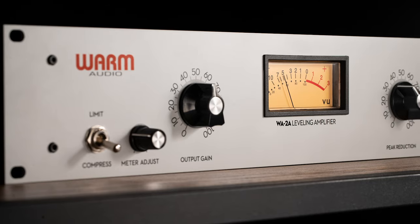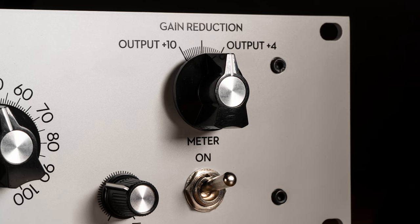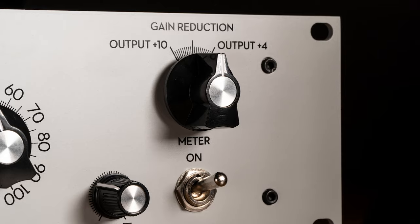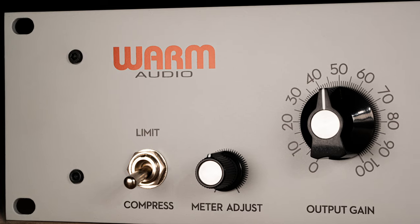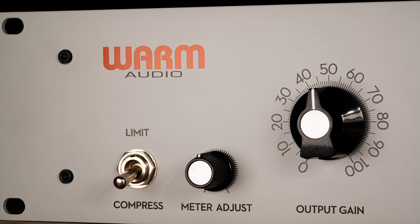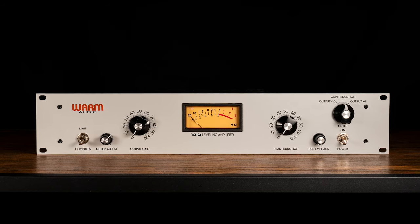Thank you for purchasing the Warm Audio WA-2A. We feel this product offers the best in terms of sound, function, and vibe from the classic era of analog recording. Whether this is the first piece of outboard gear you've ever purchased outside of a recording interface, or merely the first in a long time, we thank you and welcome you back to the world of analog.